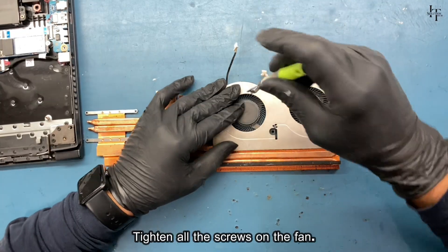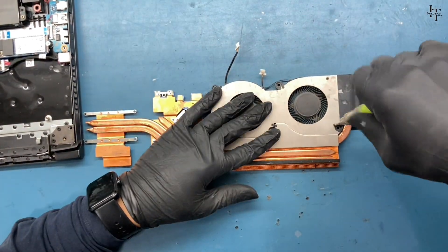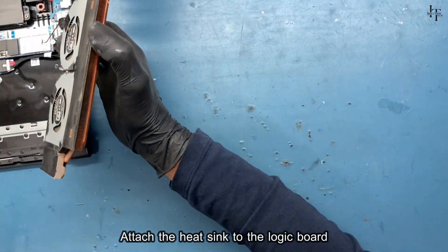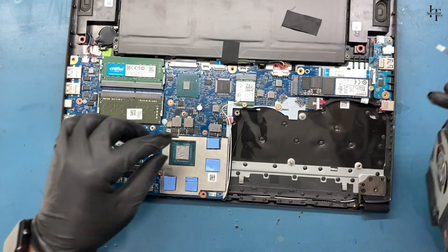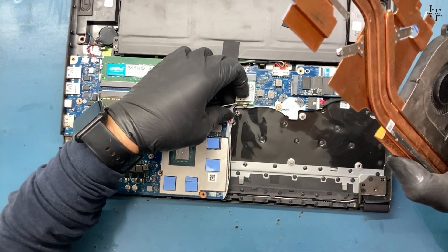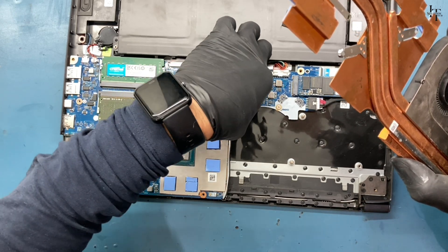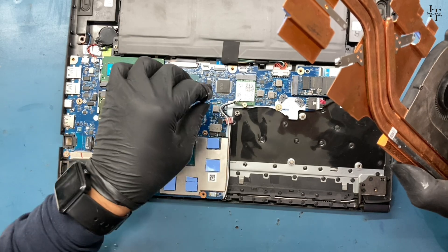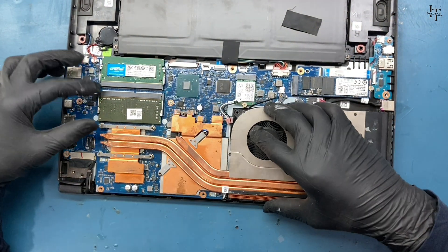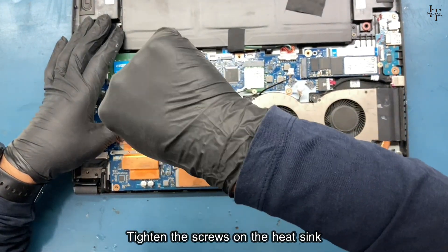Tighten all the screws on the fan. Attach the heat sink to the logic board and tighten the screws on the heat sink.